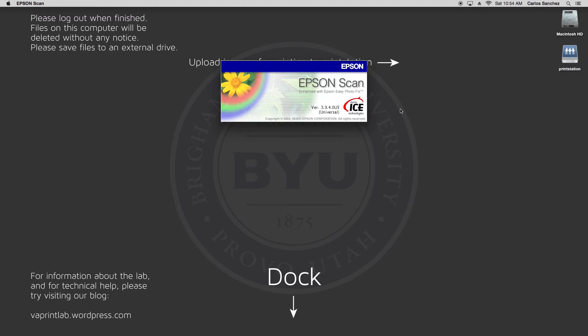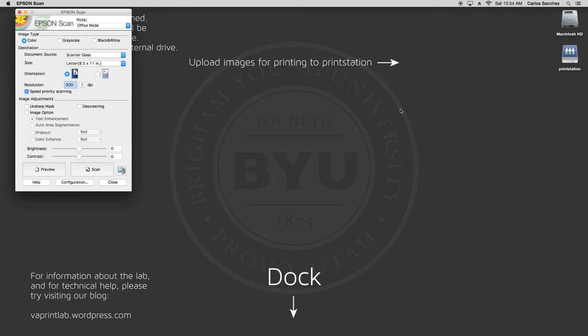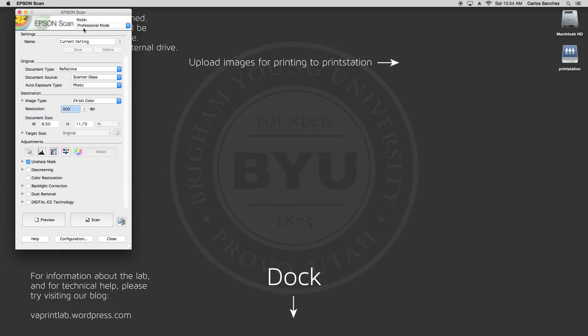It could take a minute. With the program open, the first thing you want to look at is the mode at the top of the window. No matter what you are doing, you want this set to professional mode. This will give you full control of all the settings.